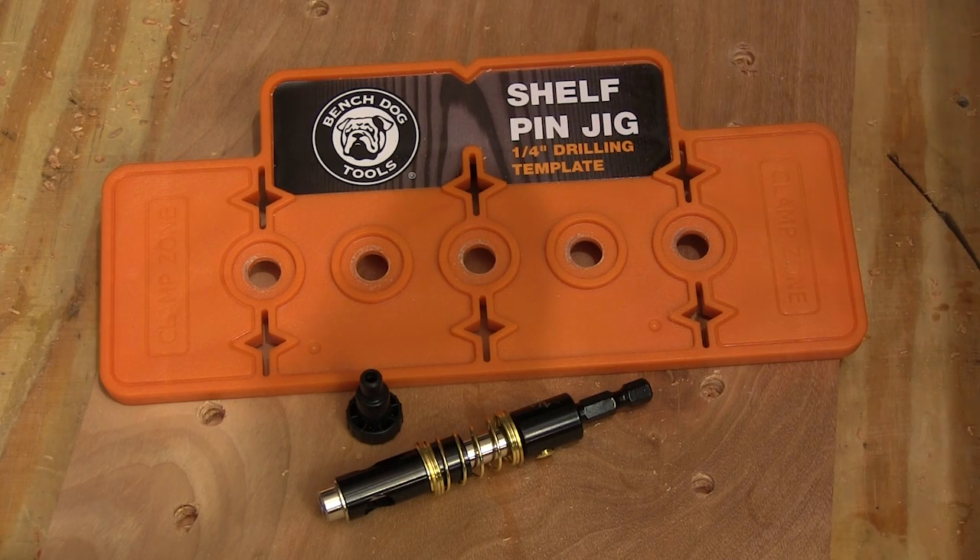So if you want to get started drilling shelf pin holes, or want to get started drilling them right, the BenchDog Shelf Pin Jig is something you need to take a look at. Everything about this jig is very well made and it's priced nicely.